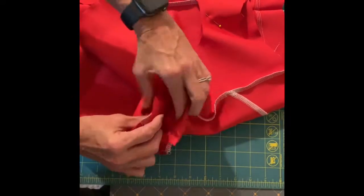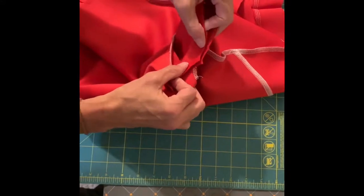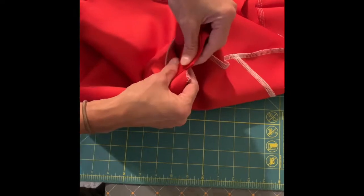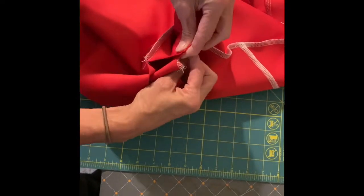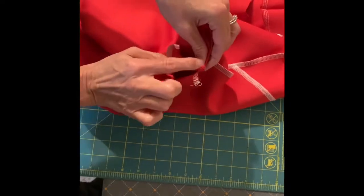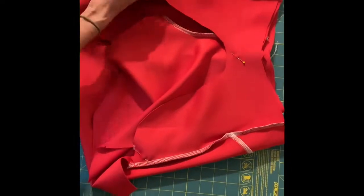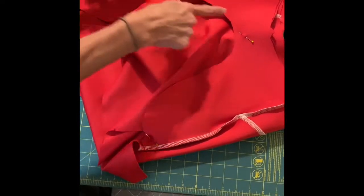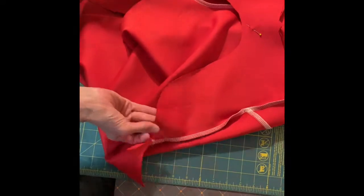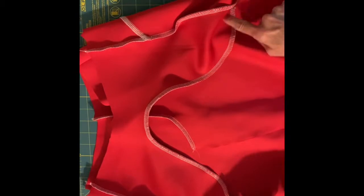I'm going to pin this side over here too. On the back there'll be a bit of extension that's a little bit longer on the inside — that's totally fine, just make sure you're lining up those notches. Then I'm going to sew just these pocket pieces up and around, from this edge all the way up and around to the other side.